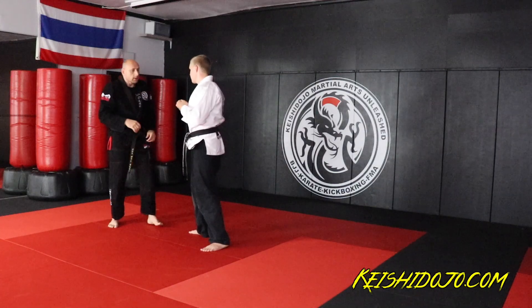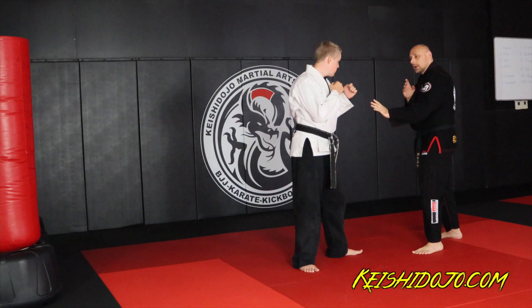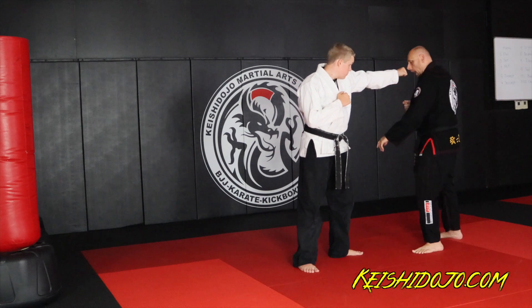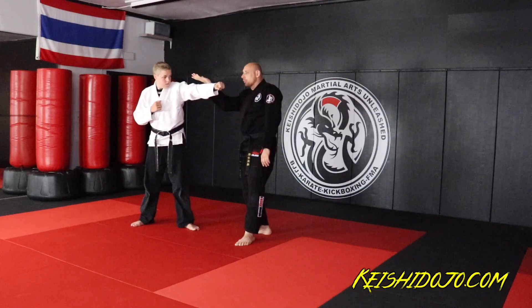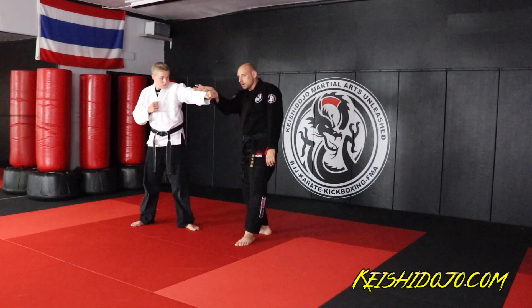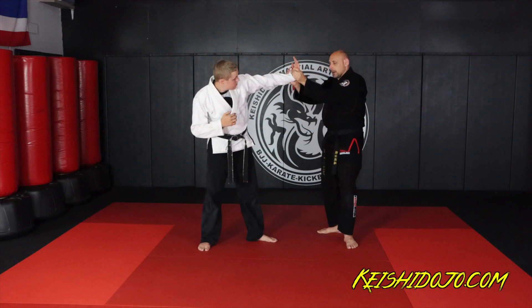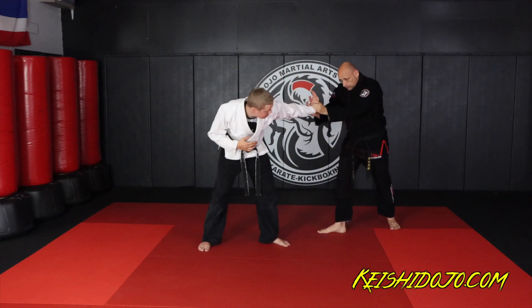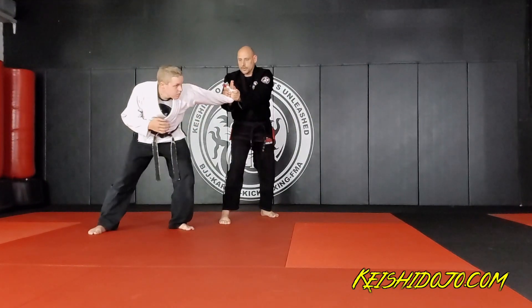From the same punch concept, let's talk Kotegaeshi. Kotegaeshi, to be more realistic, has to have a little bit more movement. When he punches, I'm going to sidestep a little bit and get out of the line of fire. Then I re-rotate back to face him — I take this leg closest to him and circle to face him. In that process he's going to fly over his own arm. As I rotate, that's when he gets thrown.